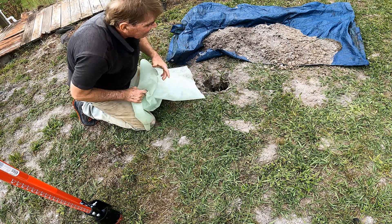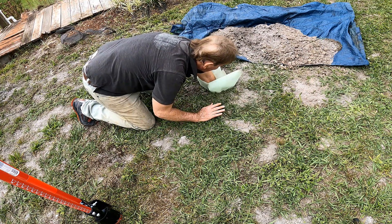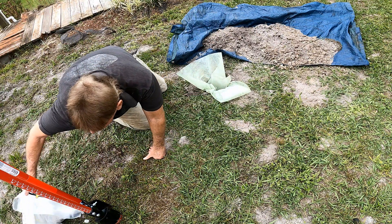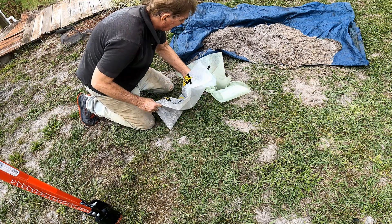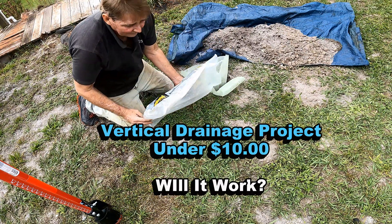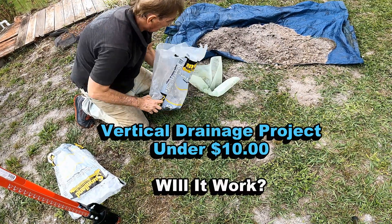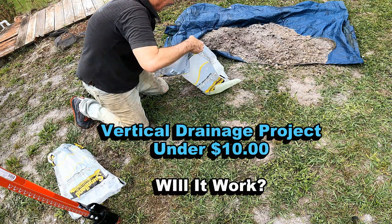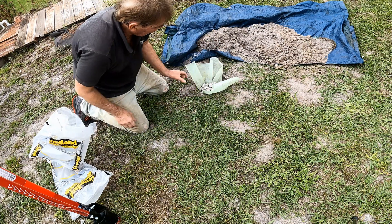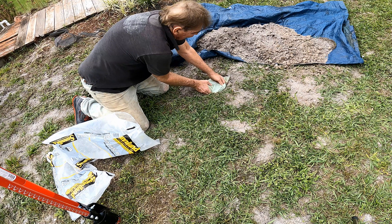Third hole, 24 inches deep. Take a little piece of landscape fabric, push it down in, open it up. Now we're going to pour some gravel in there. There were a number of comments from senior citizens on the first video, and I really hope they give it a try — this is not hard to do, it doesn't take a lot of energy. Bring that gravel right up to the top, fold the fabric over, and tuck it down in.